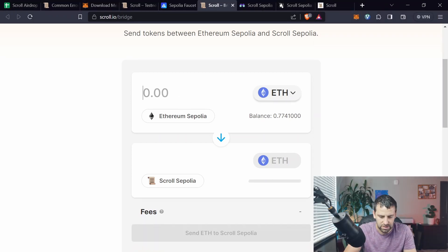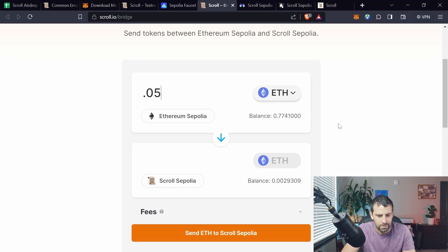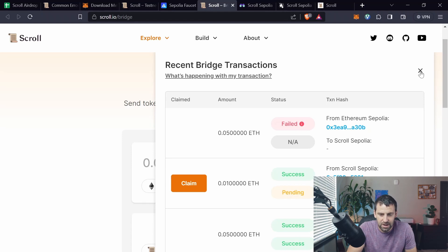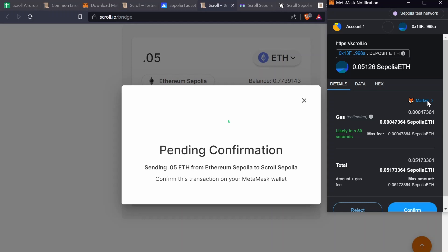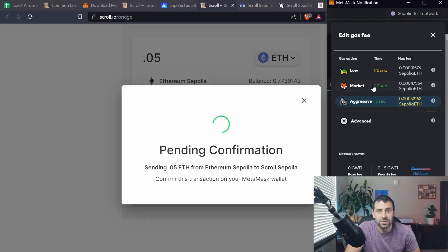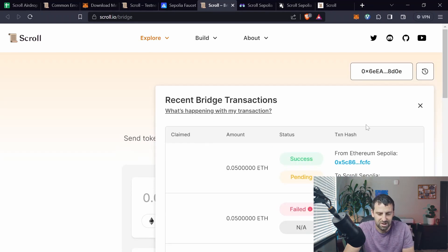Enter the amount you want to bridge — let's say 0.5 — and click 'Send ETH to Scroll Sepolia.' Click Confirm. It might fail; if so, try again. Where it says Gas, click on Market and switch to Aggressive to increase the gas limit, then hit Confirm. As you can see, 'Send from Ethereum' shows success.